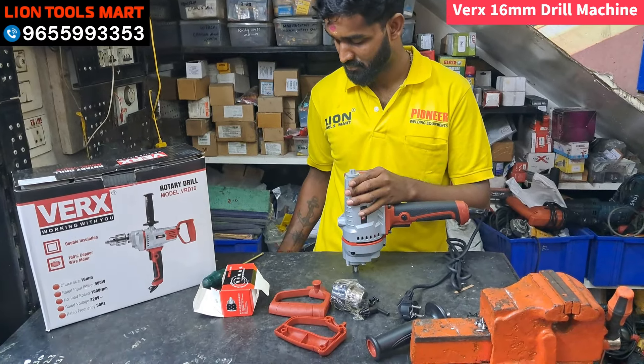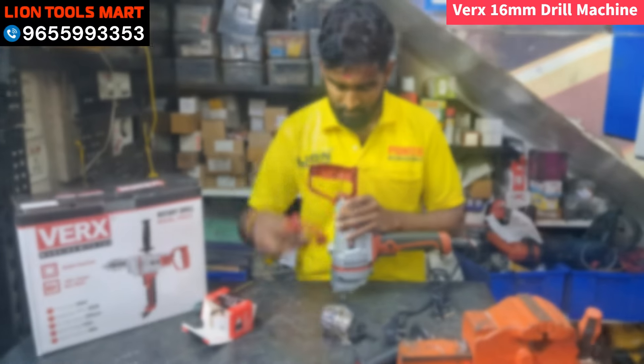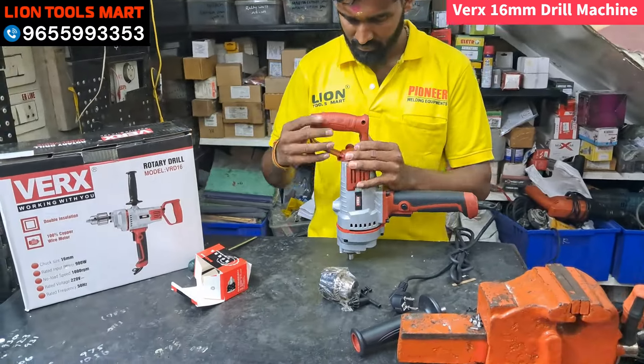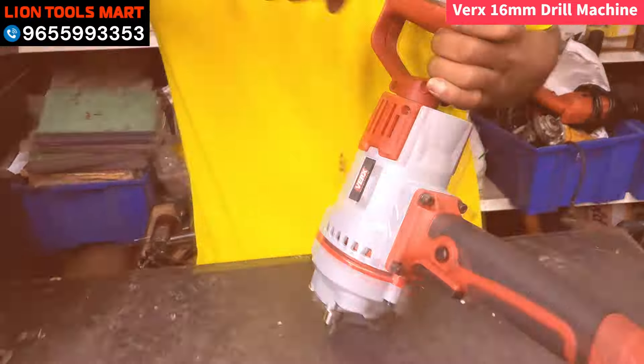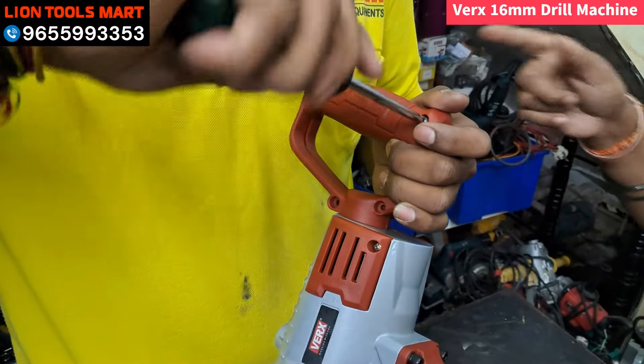Now the machine has to be fitted and run. Open the handle — when you open it, you have four screws and those four screws will be tight.